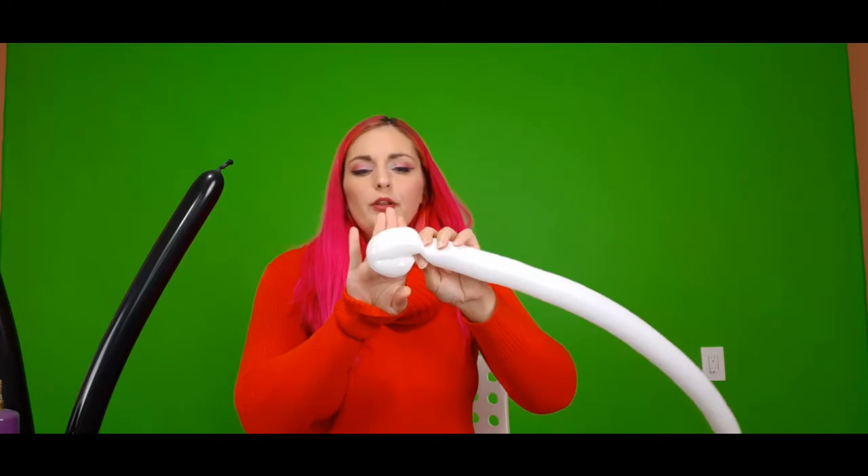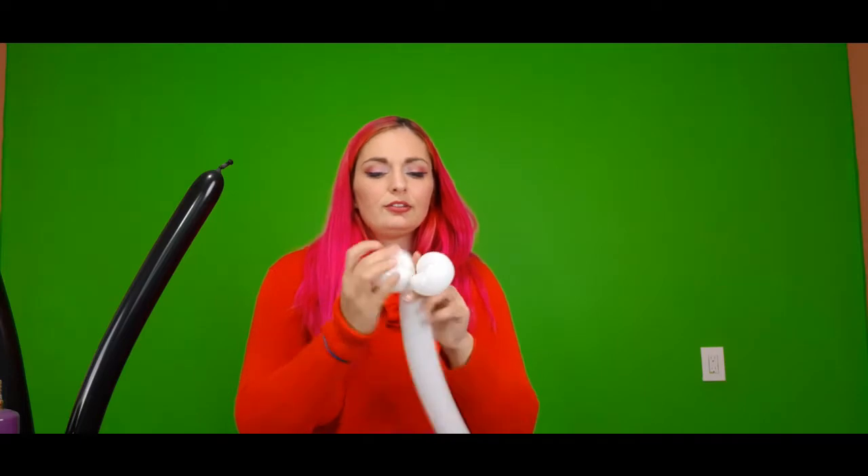Your second balloon is going to be a white 260 balloon. You want it about four fingers at the end, and then what we're going to do is a about a three finger flower petal. These are going to be the cheeks of our Santa.